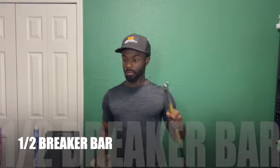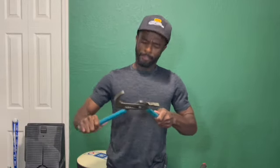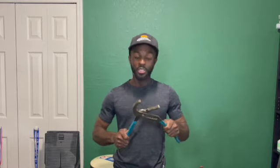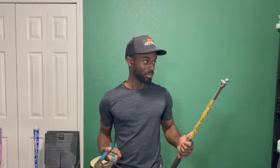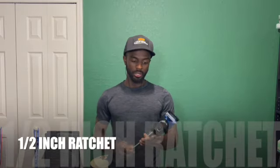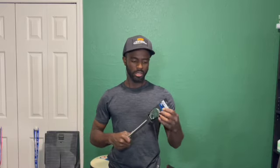We got the breaker bar and the adjustable pliers. This one here saved my butt a lot of times. I use this for oil changes, suspension work, tune-ups, breaking loose stuck bolts — I use this for everything. This thing gets a lot of use. It's like $12 and you get multiple uses out of it. And then you have your half-inch big boy ratchet as well. These are pretty good to use going back and forth. These are all manual tools.